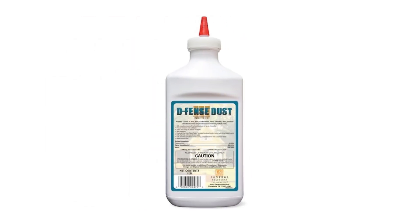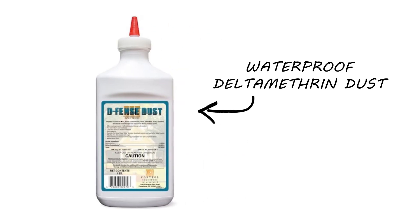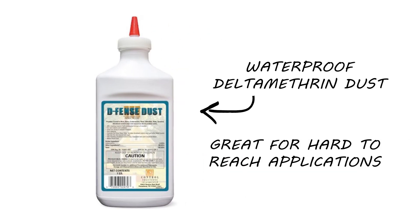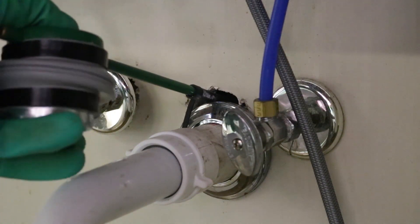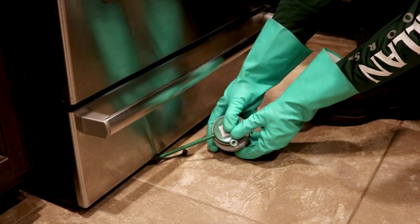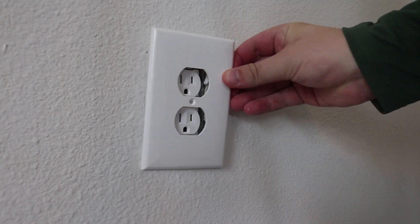Next, use Defense Dust inside. This is a waterproof insecticidal dust that is great for applications to hard-to-reach areas. Use Defense Dust with a duster for easy application. Dust inside wall voids, under appliances, behind baseboards, and behind electrical fixtures.